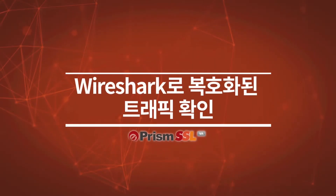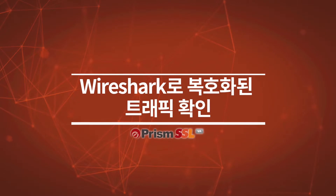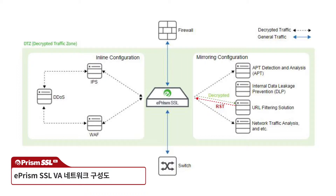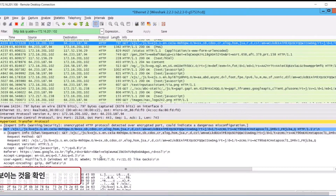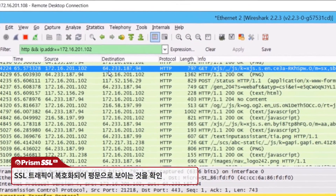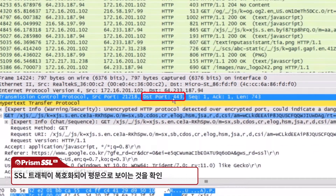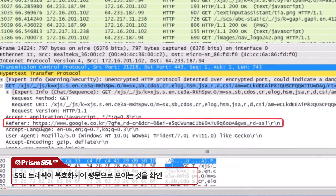Checking decrypted traffic using Wireshark: the blue line indicates the original encrypted SSL traffic, while the green and red lines show decrypted traffic flowing between ePRISM and the URL filtering device. On the URL filtering appliance, we can view the decrypted traffic using Wireshark. As shown here, a GET request over port 443 to an HTTPS website, which was originally encrypted, is visible in plain text.